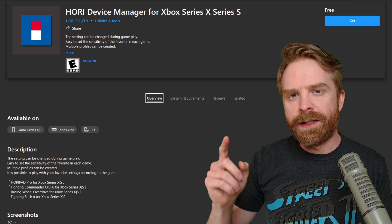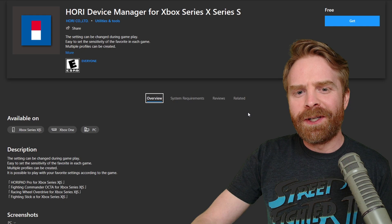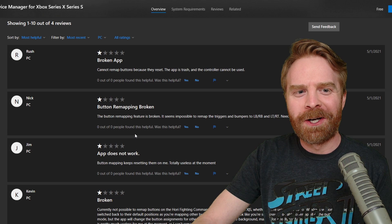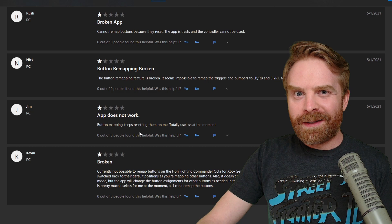The program to use with this to change up the button mappings is called Hori Device Manager for Xbox Series X and S, available on PC on the Windows Store. If I go to the reviews, they get a little bit interesting. There's a total of four of them posted on May 1st — Kevin, Jim, Nick, and Rush — and they all basically say that it's a broken app and that button remapping doesn't work.